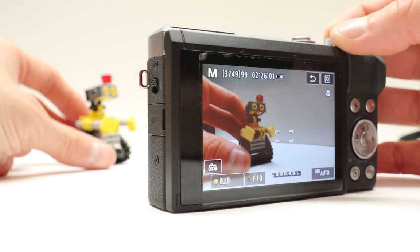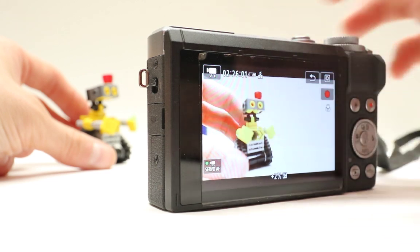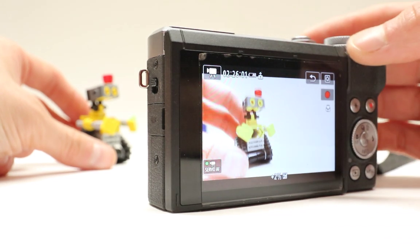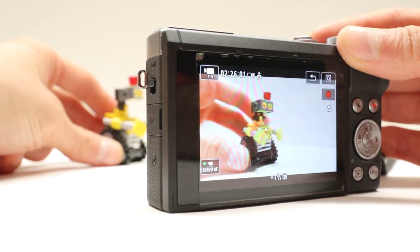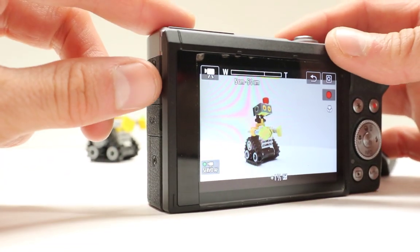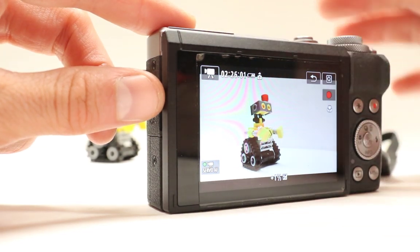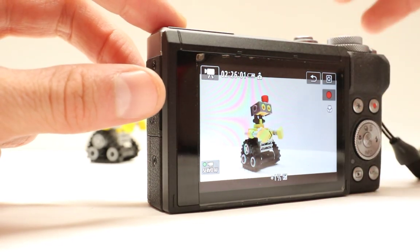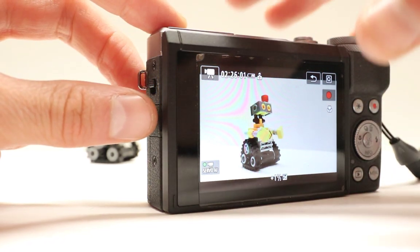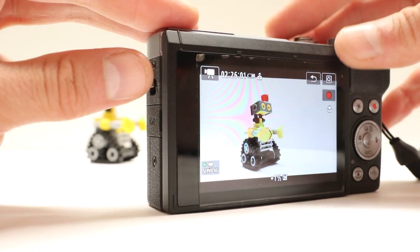Especially when you're in movie mode, it has a little bit of problems with focusing on faces. Now this is not always the case but it happens enough times to annoy people. Hopefully they will have some kind of ability to fix this — sometimes they release a special firmware update that fixes all those kind of issues.